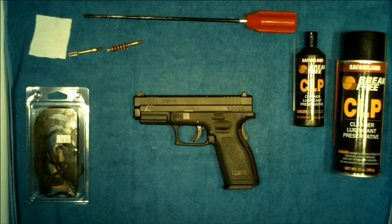In this video we're going to discuss how to properly clean your Springfield Armory XD9 semi-automatic pistol. This happens to be the 4-inch service model. The cleaning procedures used for this particular model will be the same as they would be for the 5-inch tactical and the 3-inch compact.